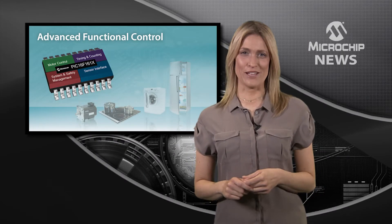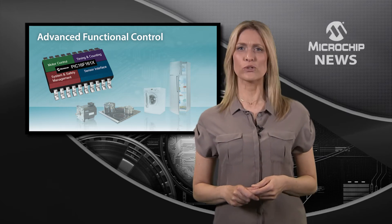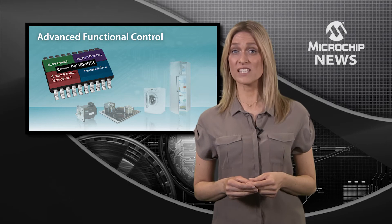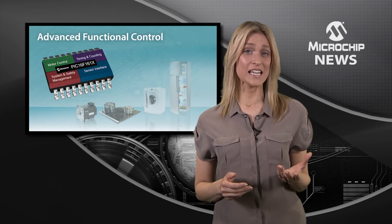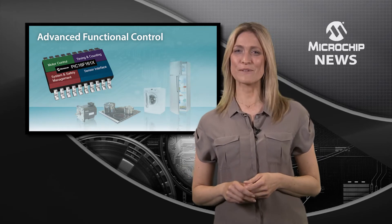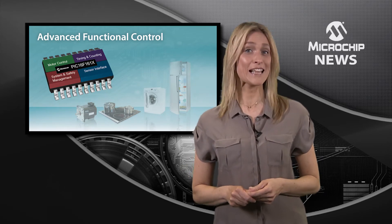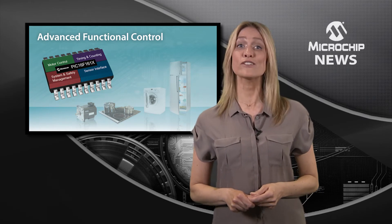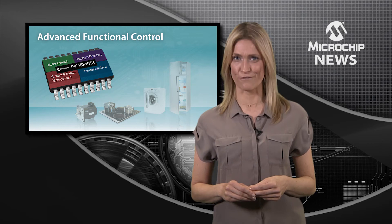Could your design use closed-loop digital control or safety monitoring, advanced peripherals, less interrupt latency and lower power consumption? Well, with Microchip's PIC16F and LF161X microcontrollers, you can achieve advanced control with minimum design time and effort.